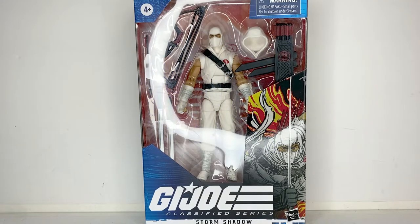Greetings, people of the internet. I am Arkane3000, coming at you with another review, and this time it is the G.I. Joe Classified Series Storm Shadow figure.